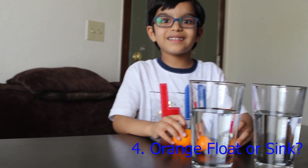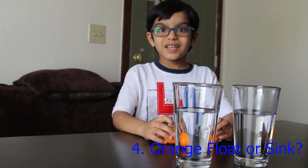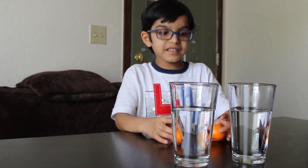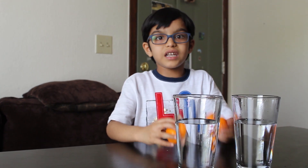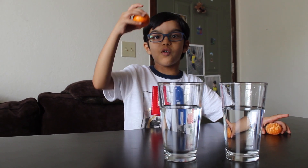The next experiment is an orange float. You need two oranges and two glasses of water. I'm going to do one orange peeled and one unpeeled. In one glass I'm going to put a peeled orange. In the other glass I'm going to put an unpeeled orange.